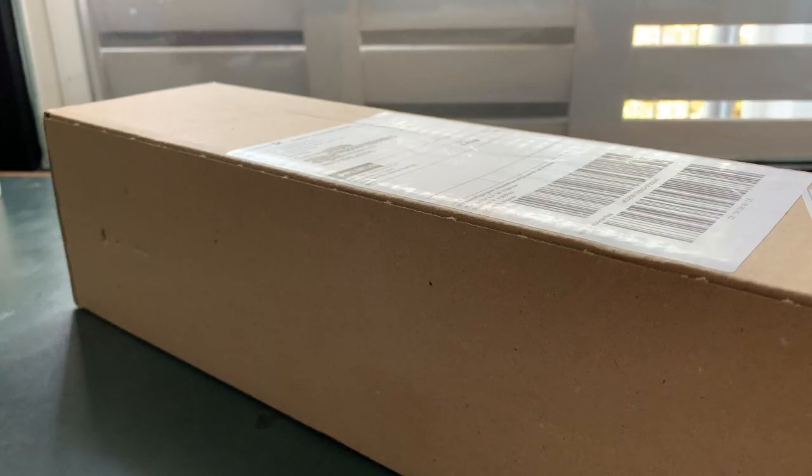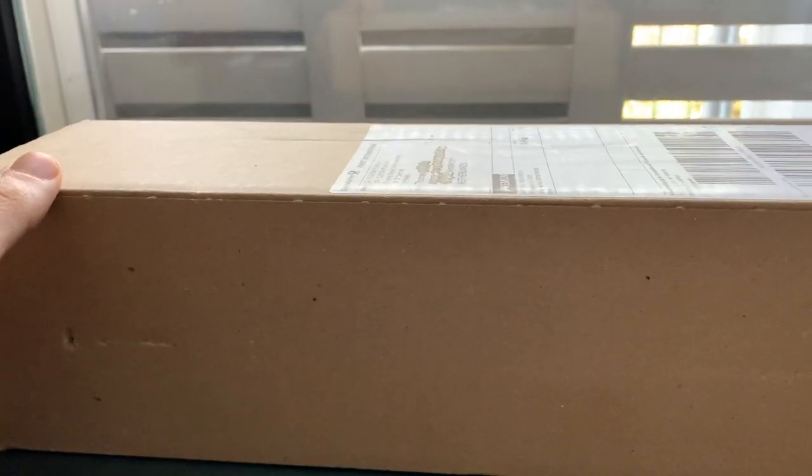Welcome to another episode of Timmy Talks, the channel where we talk old school magic. And today I am going to open a nice, sweet playmat. There I said it, now you know what's in the box.